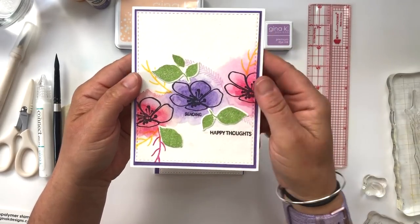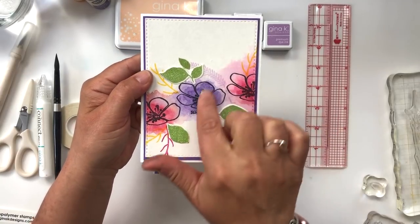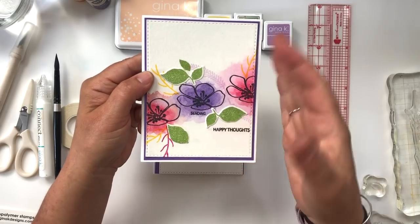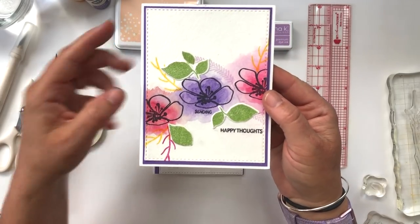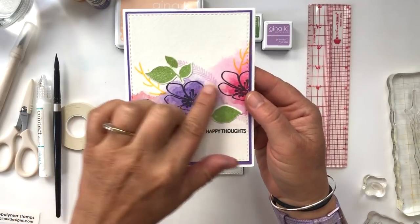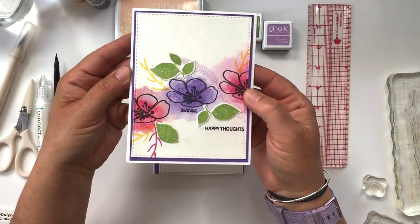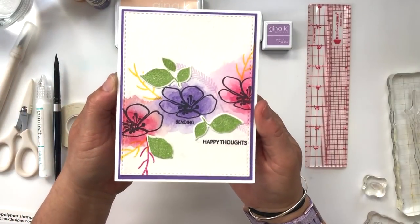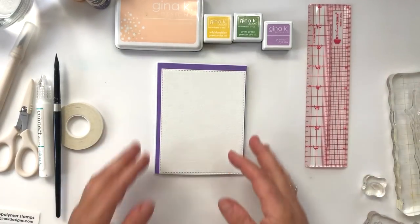We are going to do some wet, washy watercolor flowers and create a 3D embellishment that's going to sit on top of this card with a new tool from My Sweet Petunia called the Cut-A-Line. I want to talk a lot about dropping watercolor in and the wet-on-wet, washy watercolor effect. So let's get started.